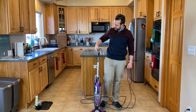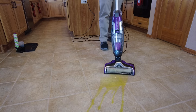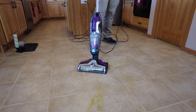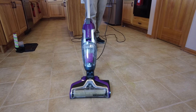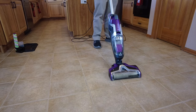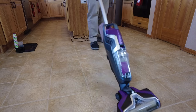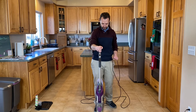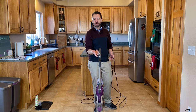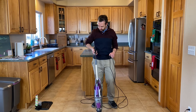Now that I've vacuumed up the spill, I am actually going to start using the water and pulling the trigger to actually clean that up, because it's still going to be sticky and a mess because of the juice. So turning it back on and cleaning the area.